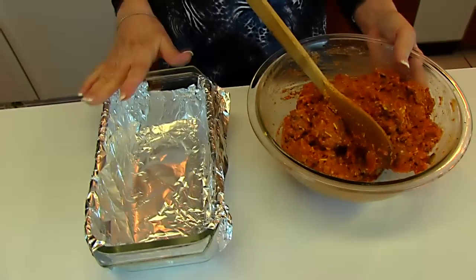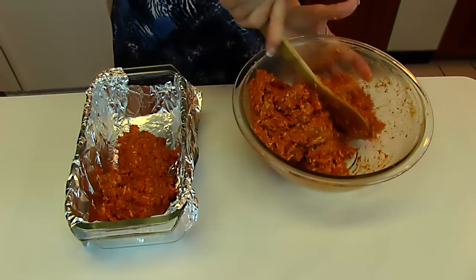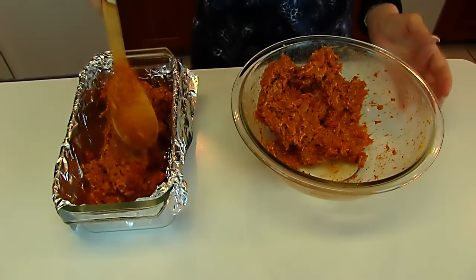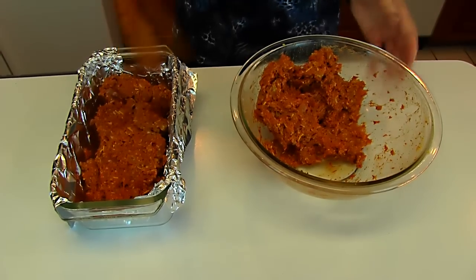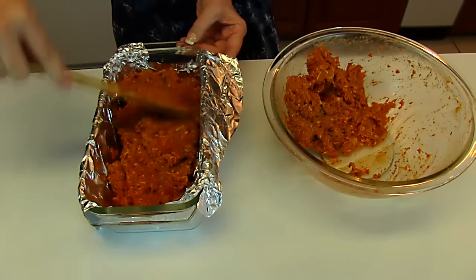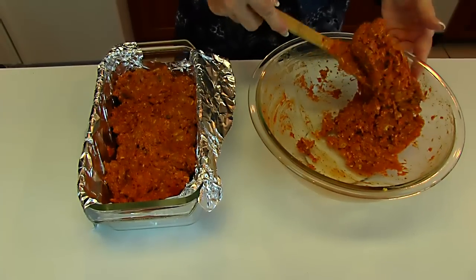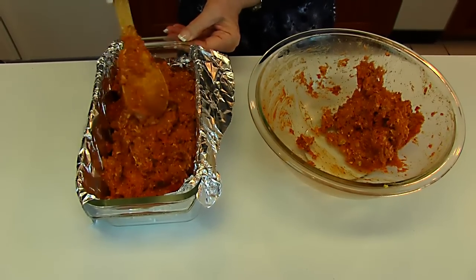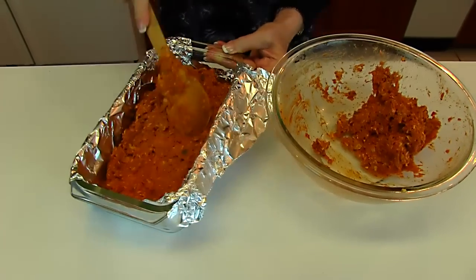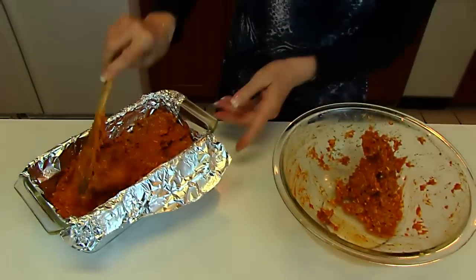I'm going to put it in a standard size loaf pan, and I've put a little bit of aluminum foil in here. The foil is sometimes helpful in getting the loaf out of the pan. I'm going to advise you to place this loaf in the refrigerator for one hour before you bake it. The reason is that it has those crunchy chips, and if you let it sit for a while, those chips will absorb the flavors of the ground beef and the salsa and everything we're putting in here. You can make this better flavored by letting it sit in the refrigerator for one hour.